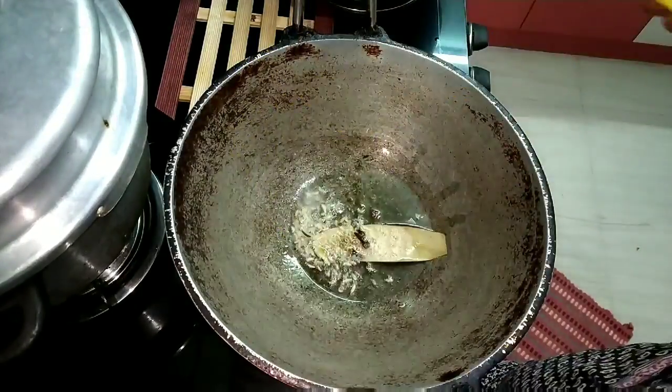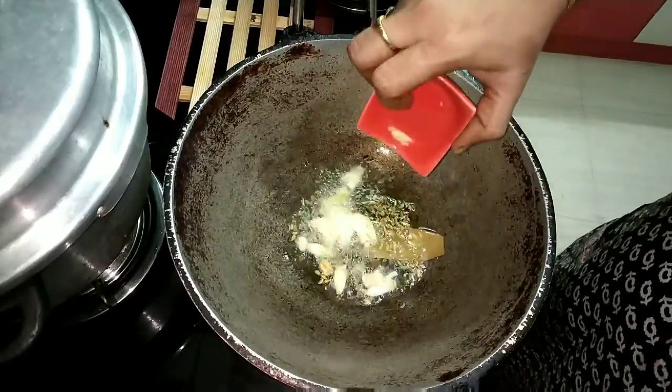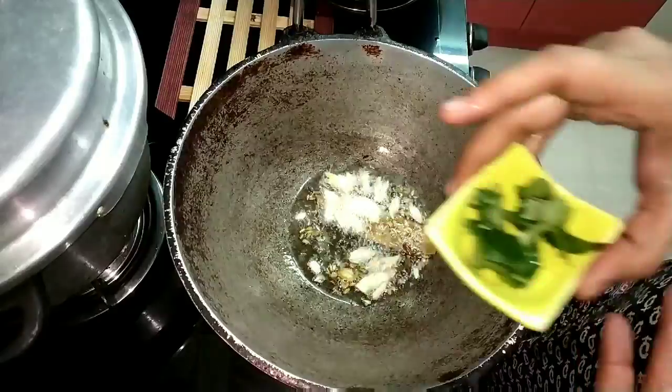Add 4 formulas and add a pan and paste in the pan. Add 4 potatoes and curry.